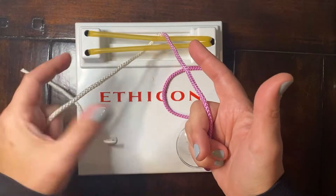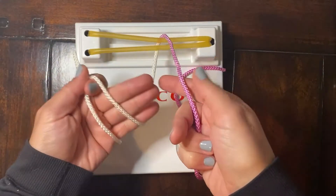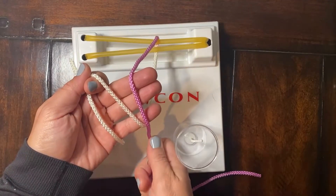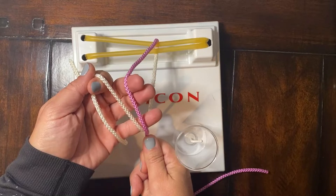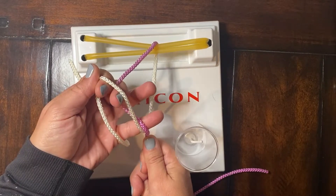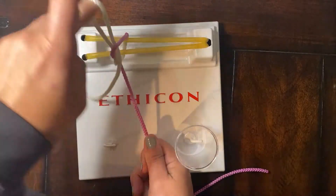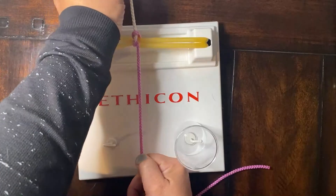So we start here — pinch, over, and down — and we'll take our right hand and just drape that suture over the bottom three fingers. Your middle finger is going to do the work to come over the purple, under the white, and rotate through, pulling the free end away.